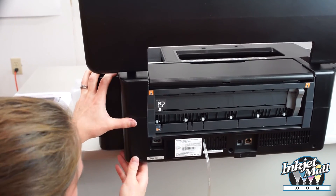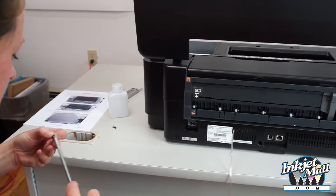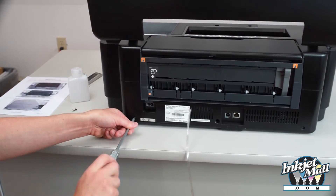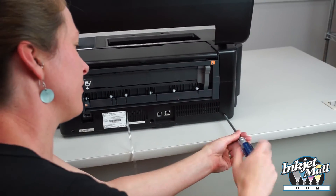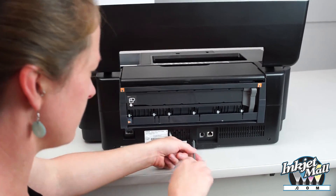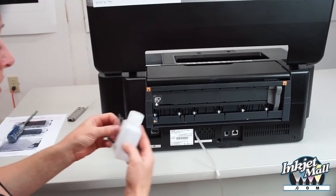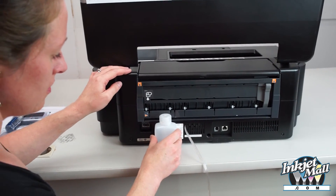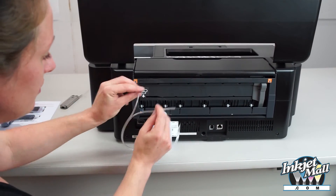I'm going to tuck that down. That's all together well. And then take the ends of the tube and feed them through the holes.